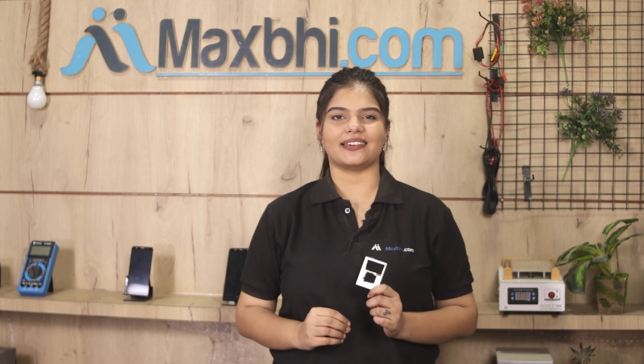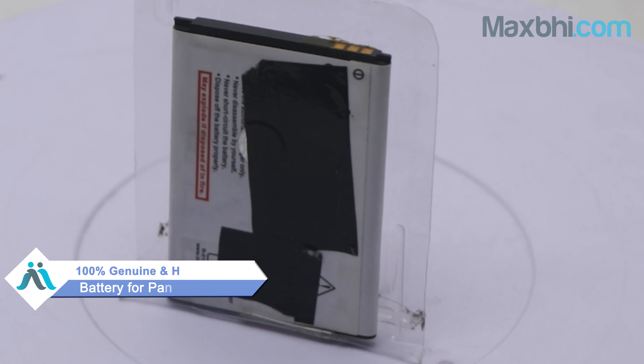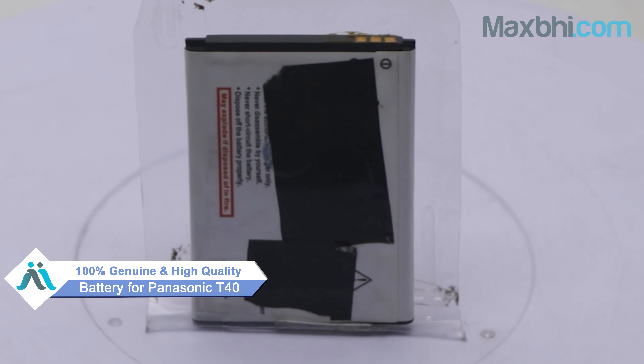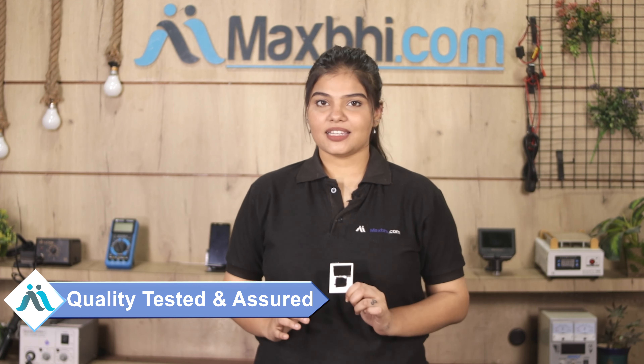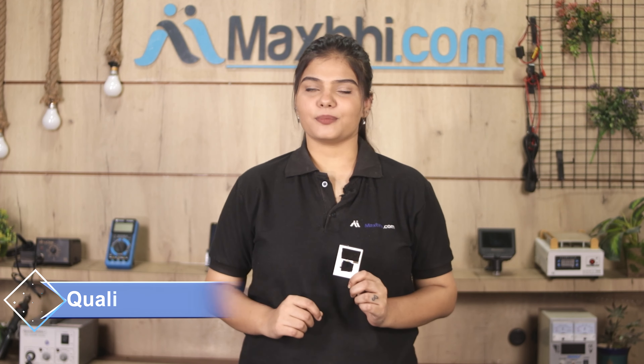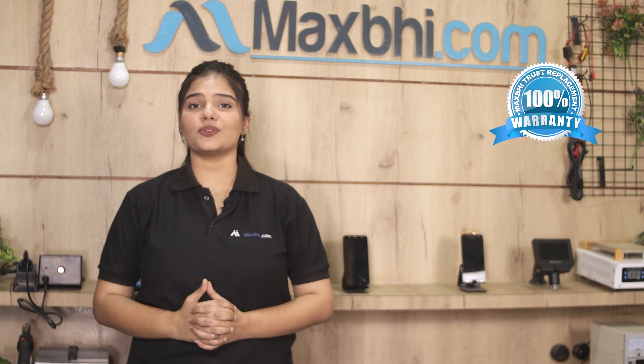You can buy a new Panasonic T40 battery at a very small cost. This battery is a 100% genuine quality product which works similar to your original battery, with a perfect fit for the Panasonic T40. Before shipping, our quality team inspects this battery and only after quality is assured, your battery will be sent to you.